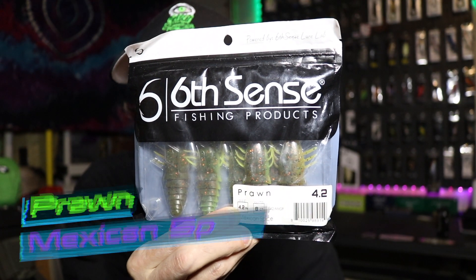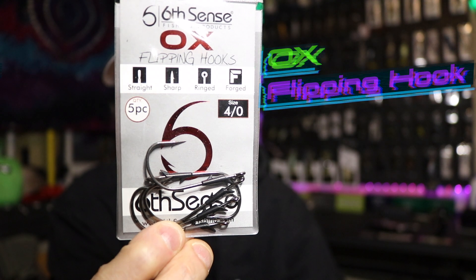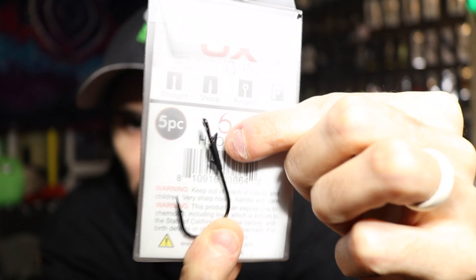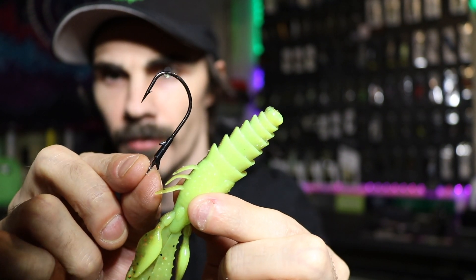Got a Six Cents prawn in that Mexican Spice color — gotta love that clam shell packaging. We've got ourselves a four-aught ox flipping hook with a straight shank and a real good bait keeper. So we've got our Mexican Spice prawn and our Ox four-aught flipping hook ready to go.